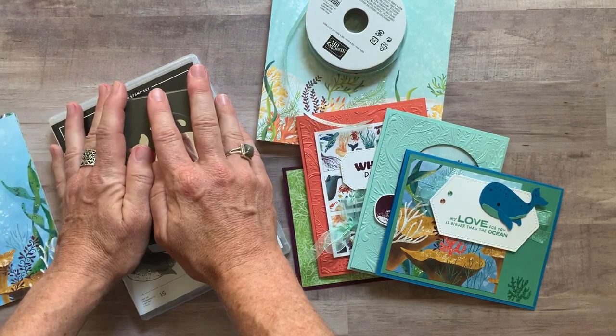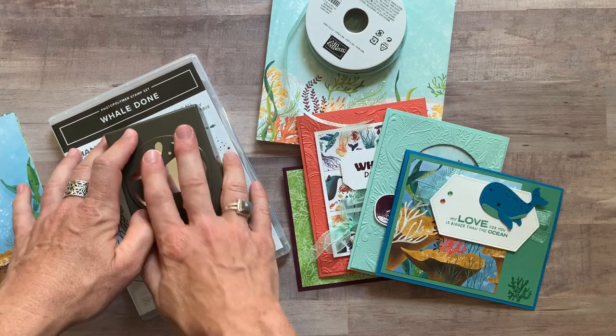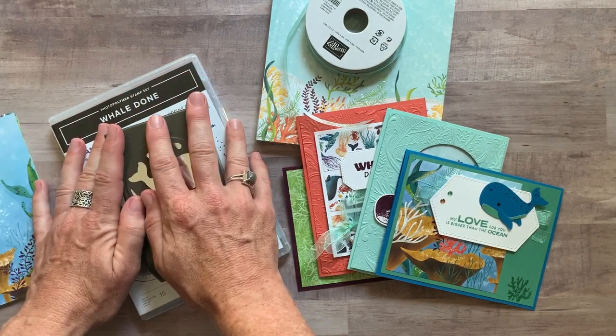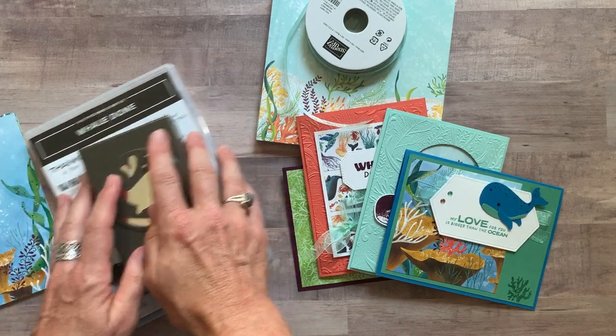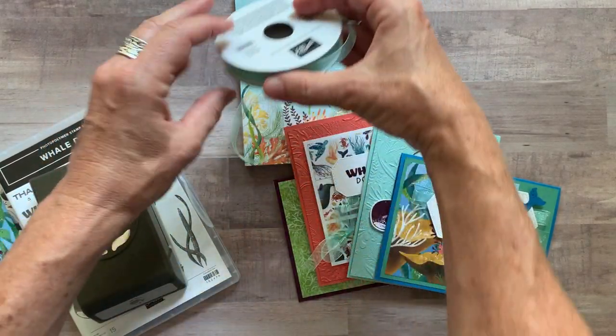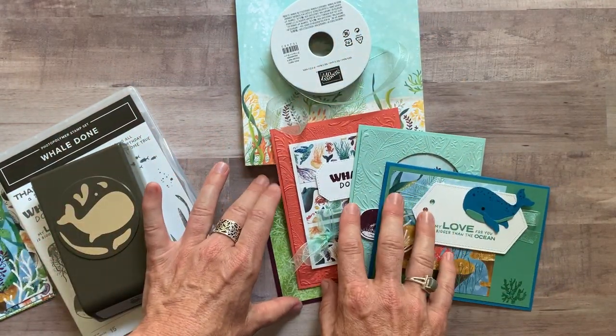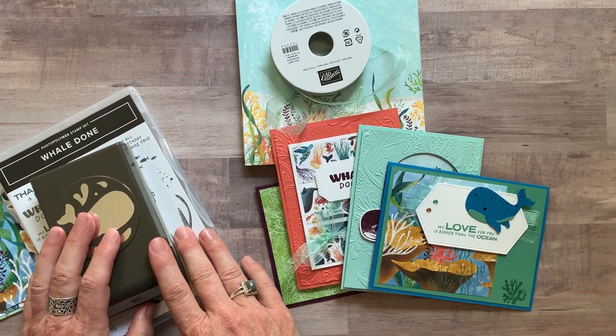Option number two is if you already have the Whale Done Bundle — the stamp set and the punch. Don't order option number two if you don't have these yet. Option number two, not including the bundle, you get the full pack of the Designer Series paper, a full bolt of the Pool Party sheer ribbon, and the PDF tutorial that tells you how to put your cards together. Option number two is $32.